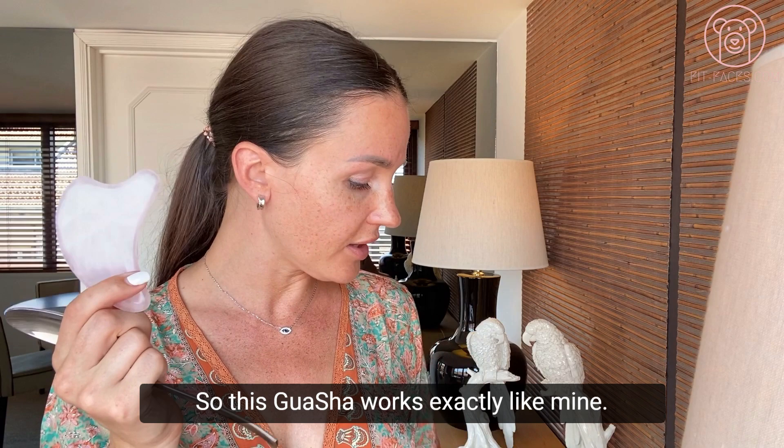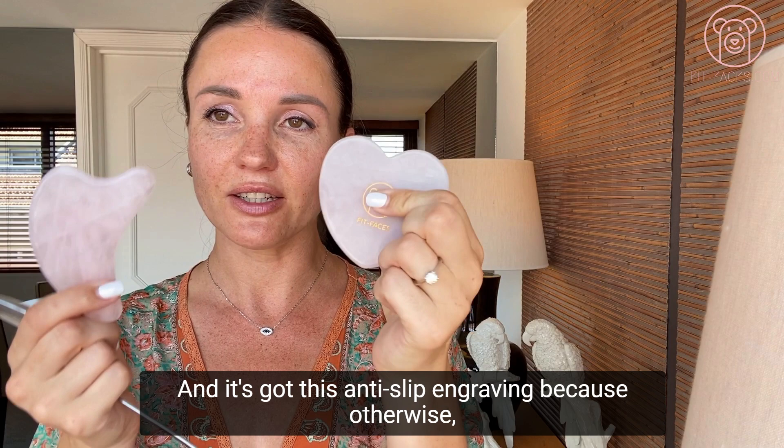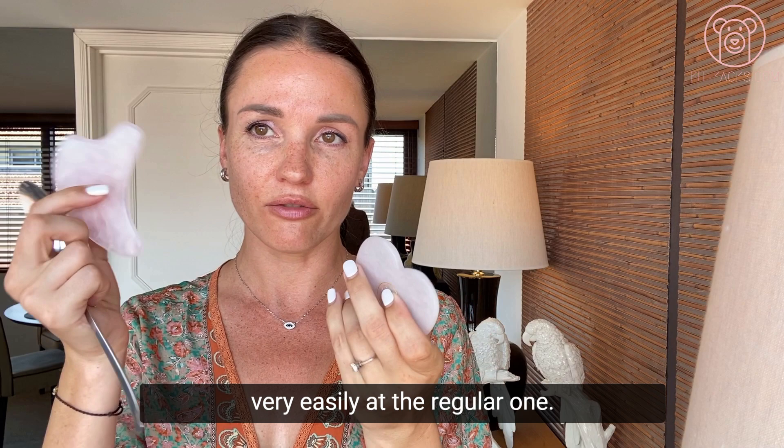This gua sha works exactly like any other gua sha. My FitFaces one has an anti-slip engraving so it doesn't slip off your hands when you're using oil — it has a little anti-slip teddy bear, which is an amazing feature.